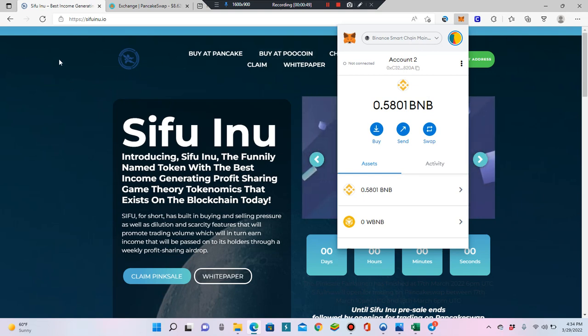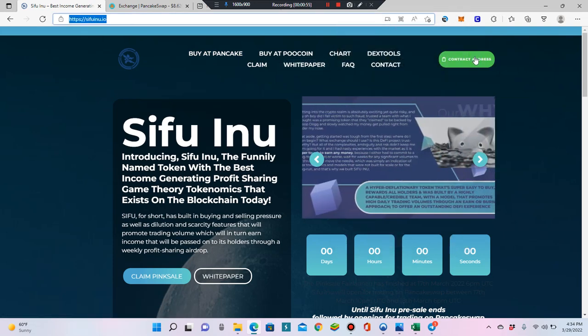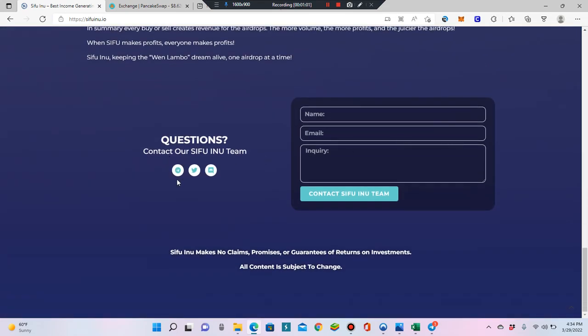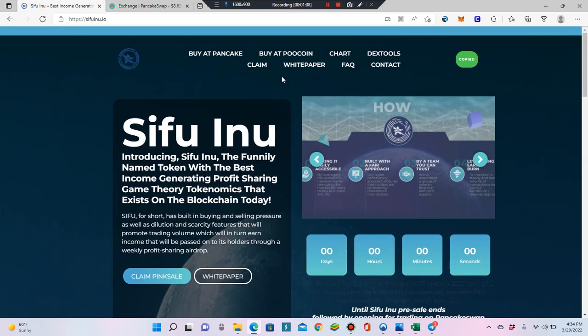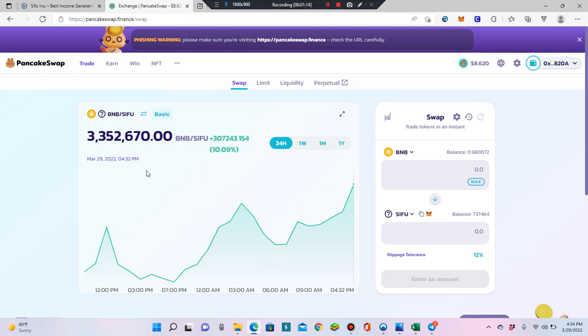Then go to SifuInu.io and copy the contract address — it's so easy. Also, if you've joined our Telegram, all the links are there. Twitter and Discord are listed there too, along with the contract address and all the relevant information. Make sure you copy the correct contract address from the website.